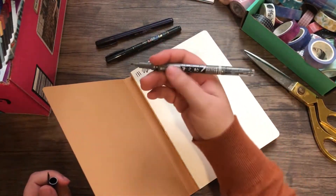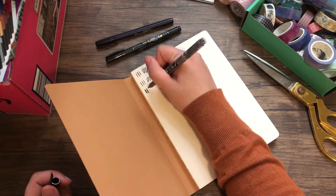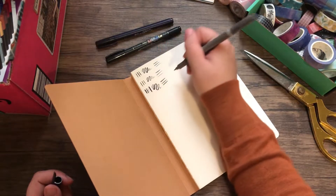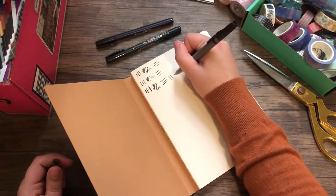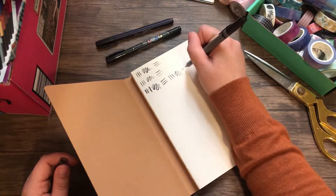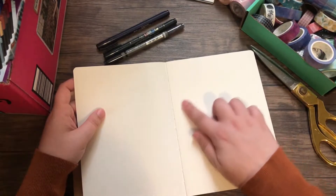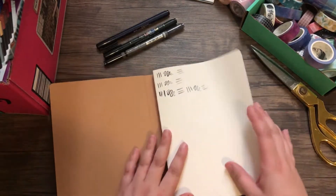This one actually has a dual sided tip. Oh whoa — okay, and then this side is gray. That's pretty cool. I can see it on the back but it's not bleeding through. I think if you were to actually sit there and draw on it for a while it would bleed through, but that's pretty good.